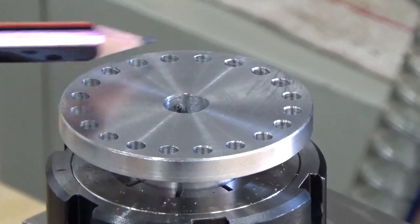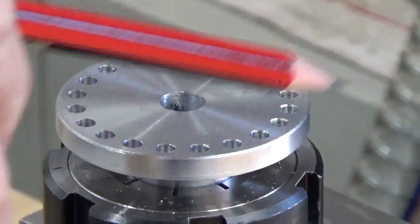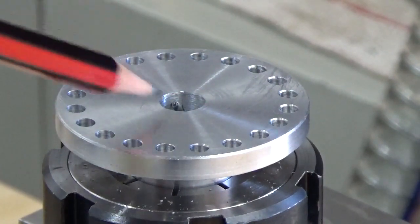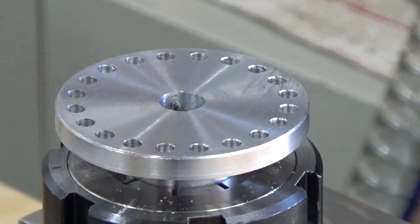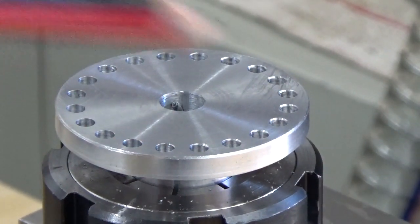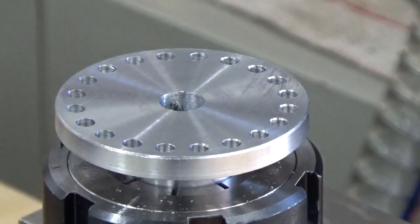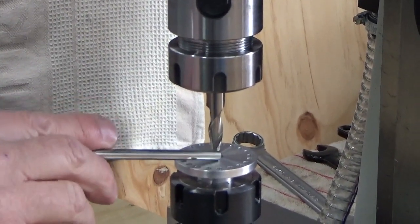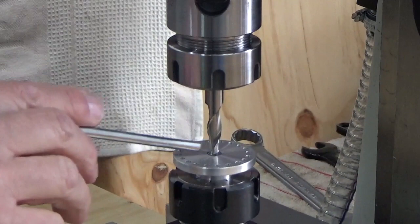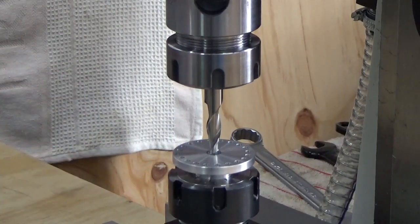As you can see, we've got all the holes drilled — there are 20 holes going around the circumference. Our next step is to put a flat bottom into here with an 8mm end mill. Once we do that, we're going to turn it over and cut some additional drill holes. What we're doing now is running the 8mm end mill down through the hole just to get a flat bottom and take it to proper depth.